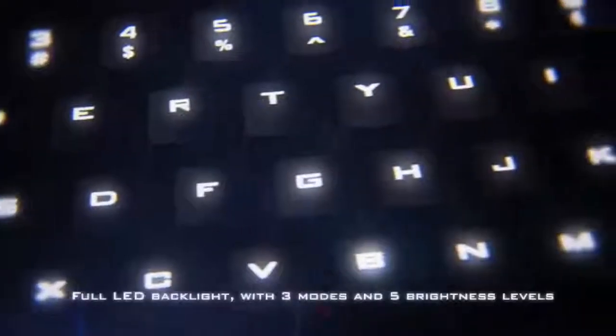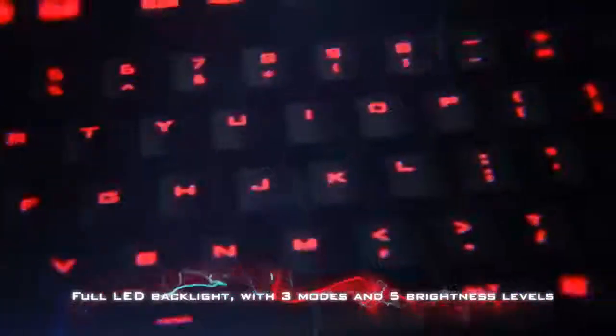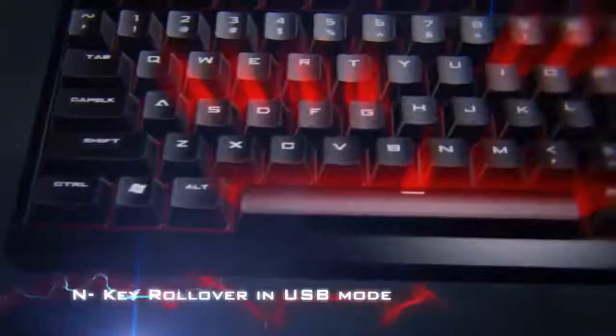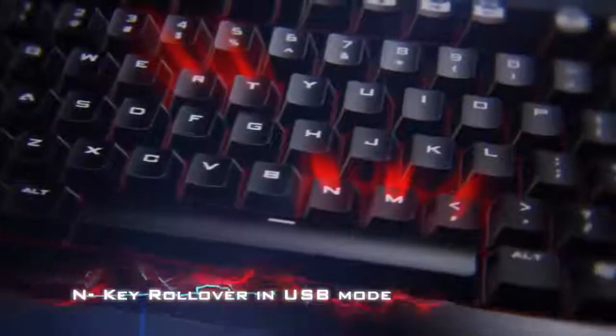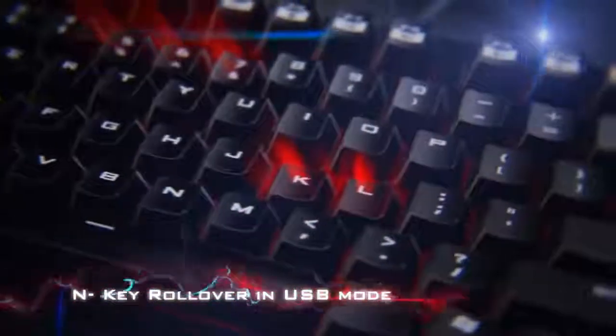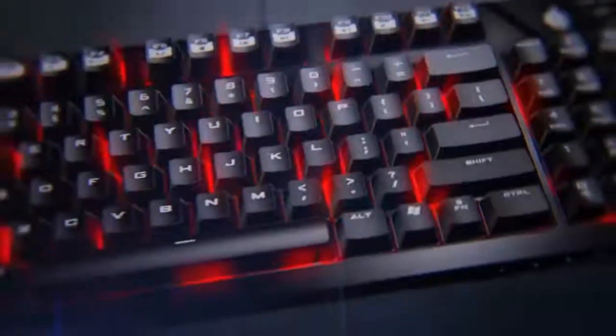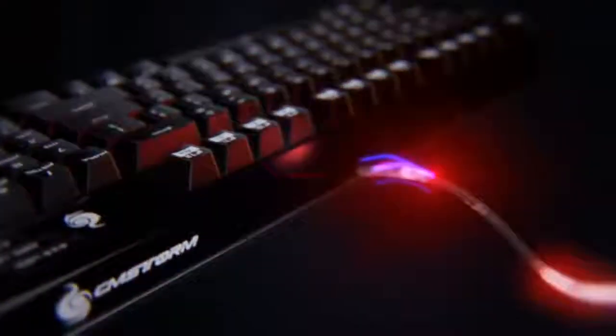Gaming with the Quickfire TK is a very enjoyable experience that will help improve your performance. Well thought-out key positioning and spacing allows gamers to hit specific inputs with a reduced chance of pressing the wrong button. The keyboard also features a Windows lock key, which is a valuable addition that prevents the Start menu from loading unintentionally. The Cooler Master Quickfire TK can be purchased with three different Cherry MX switches — red, blue or brown — each with their own characteristics.